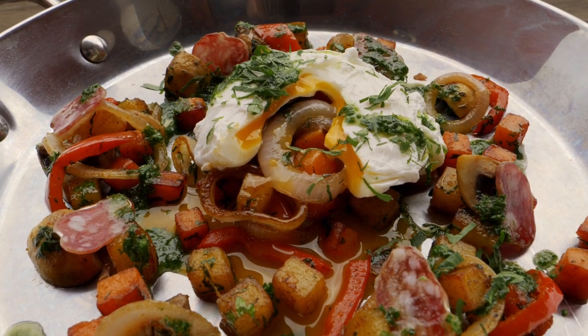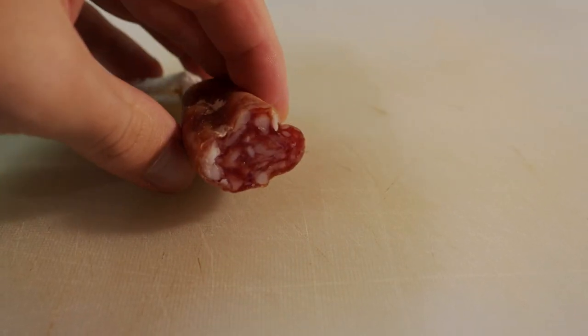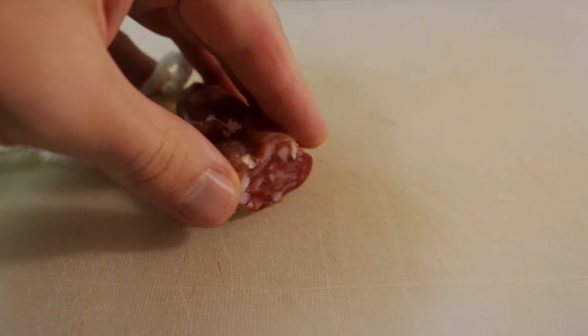The little sausage I'm plating on the final dish is called fuet — a very typical cured sausage from Catalonia. You'll see it everywhere when you visit Catalonia and they typically have it for breakfast. Because it's cured you don't cook it, you just cut and eat it. You have to eat it fresh though, because after a few days after cutting it turns very hard.